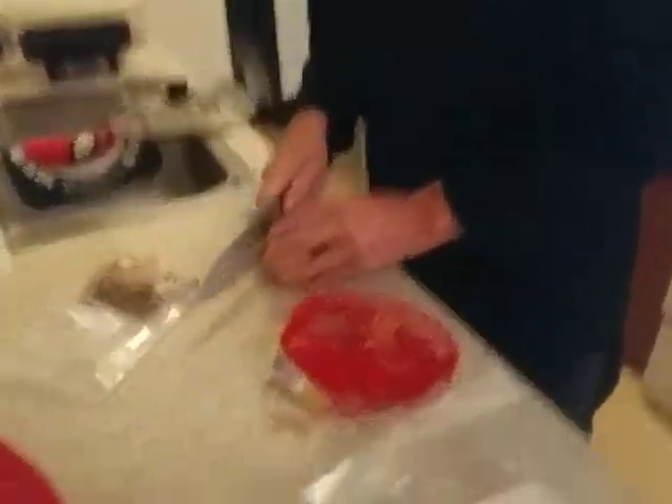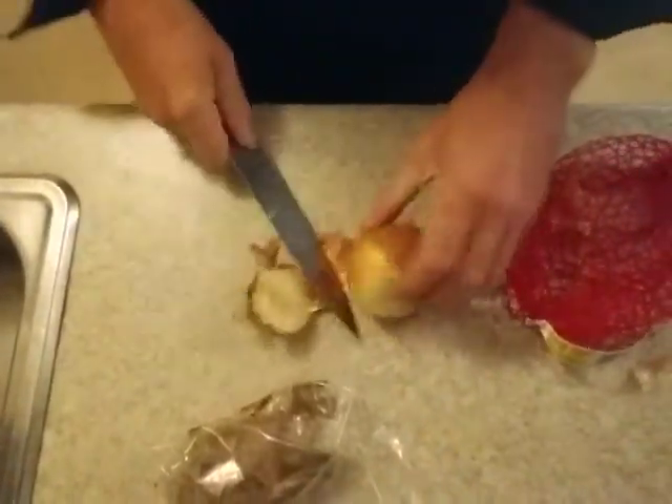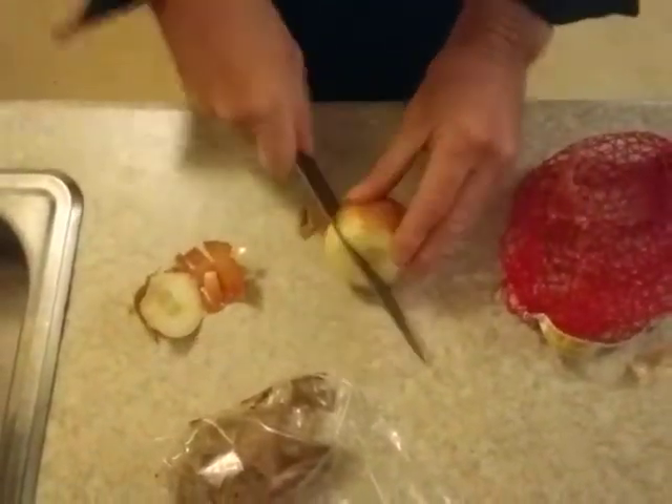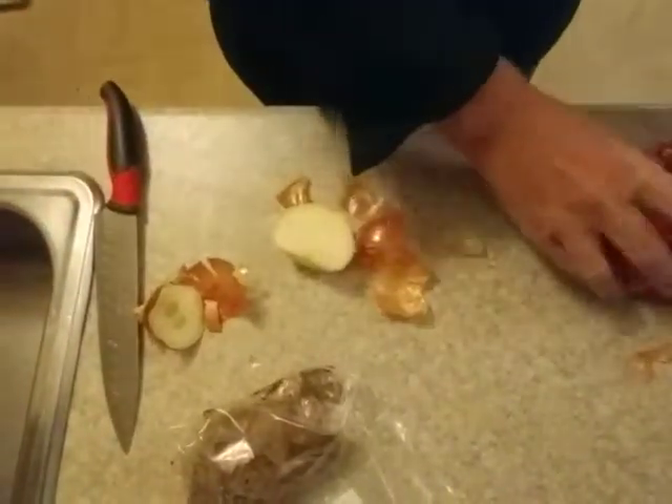I just take a little bit of onion here. I just want a little onion — just a little bit, not much. That's enough onion. The rest I don't need; I'll put the rest away.